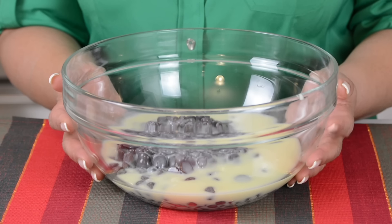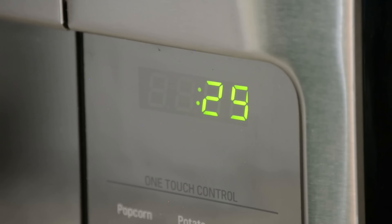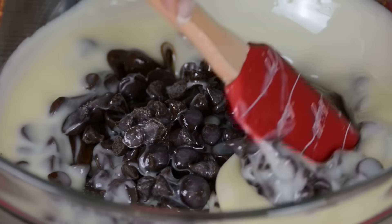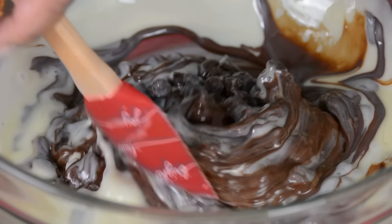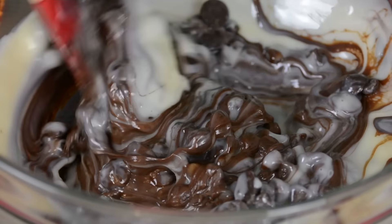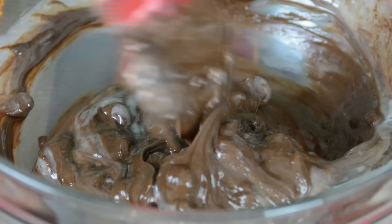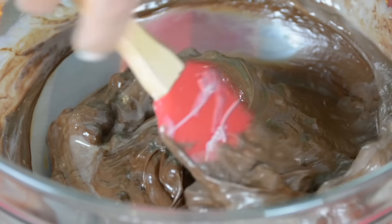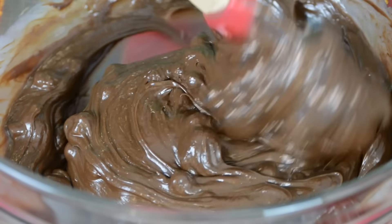Now we're going to pop this into the microwave to melt the chocolate, and we're going to do that in 30-second increments until the chocolate has just melted. After a minute, you want to give it a quick mix and see whether it needs to go back into the microwave. It's looking pretty creamy already. I think I'm going to pop it in for another 10 seconds.